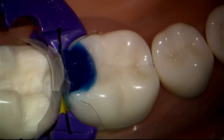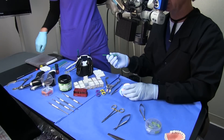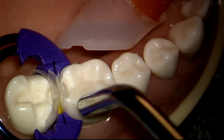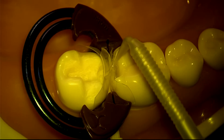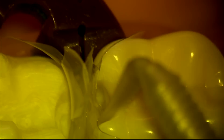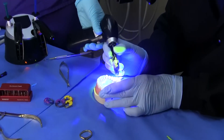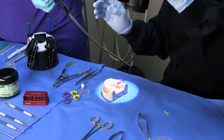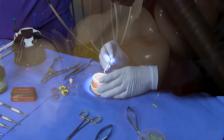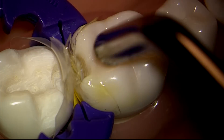Can I have a brush please? You can agitate this just to make sure we've got our infinity edge well etched. We're going to massage the Scotch Bond Universal adhesive into the dentin tubules for a full 20 seconds. Simply wet the area, air thin.